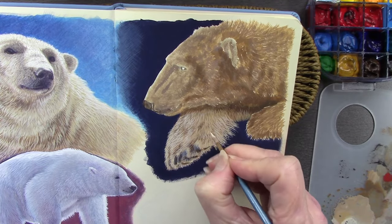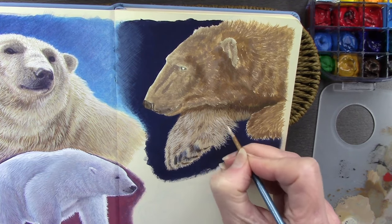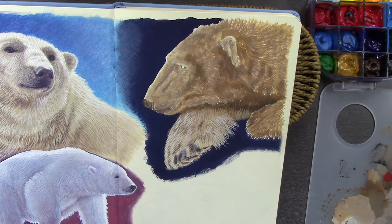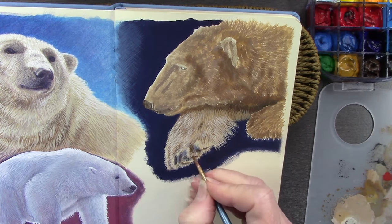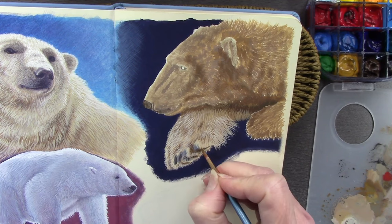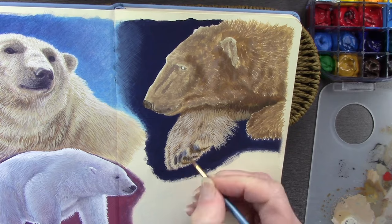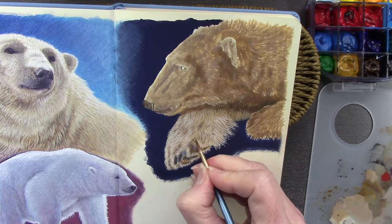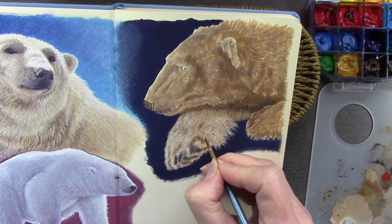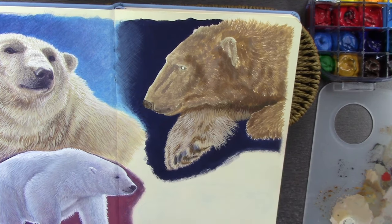I also have jelly gouache cups — I use those from time to time as well. If you're thinking of getting started with gouache, there's nothing wrong with those either. They don't have lightfast information with them so I wouldn't display them on the wall, but for sketchbook work they're fine.